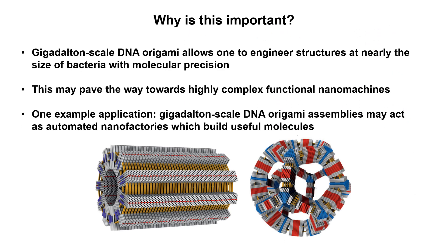This research is just a proof of concept, but it has a lot of exciting implications. The ability to engineer bacteria-sized structures with molecular precision is really profound. It may enable the construction of highly complex functional nanomachines. Other types of molecules could be linked to any desired location on these structures. As an example, you could get an oligonucleotide with a sequence that sticks to the desired location on the nanostructure, and then link an enzyme to the oligonucleotide — allowing you to place your enzyme at a specific location on the DNA origami structure.